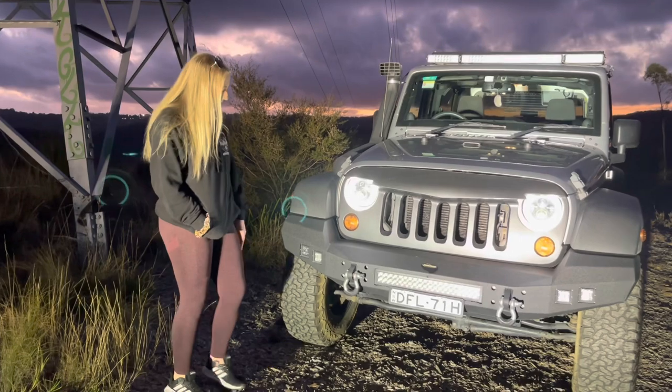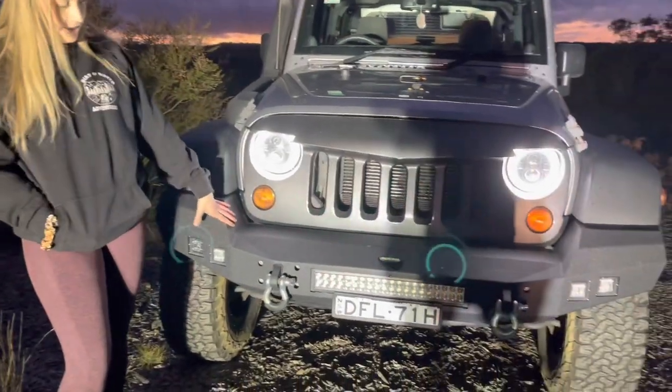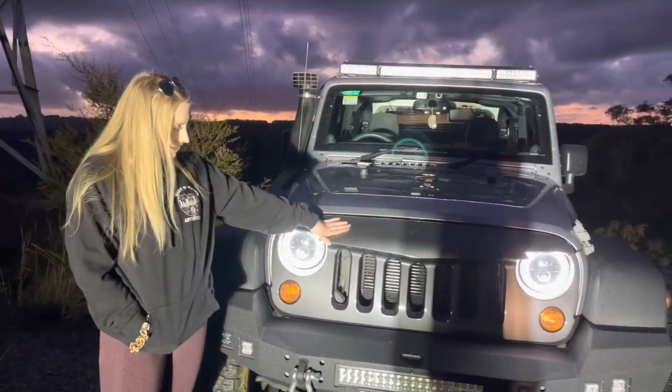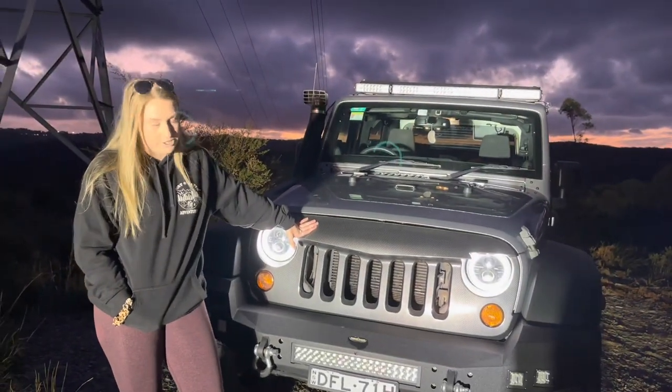We'll start at the front end. I replaced the bumper — obviously this is not stock. It's also not a fancy brand, it's from eBay because I'm cheap. I've got a grill. It's plastic, it's not actual carbon fibre — also from eBay because I'm still cheap.